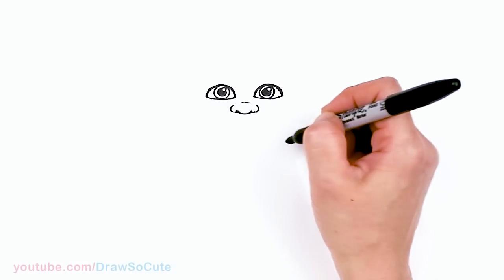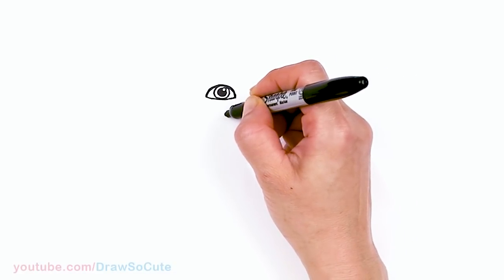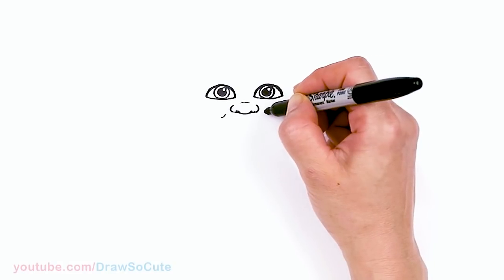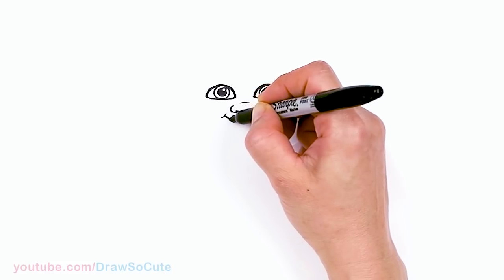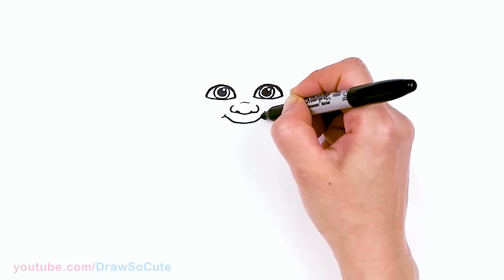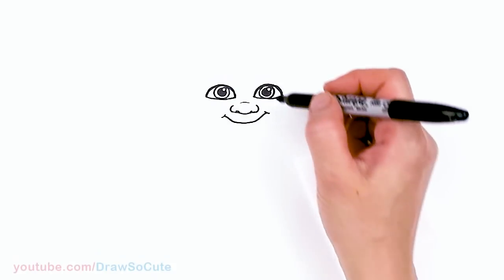From there let's draw a big smile. Let's come to the sides right here — I'm gonna give myself a curve right here and about right here, and go ahead and draw this big smile for Camilo, then go all the way back up. So we have his smile in.